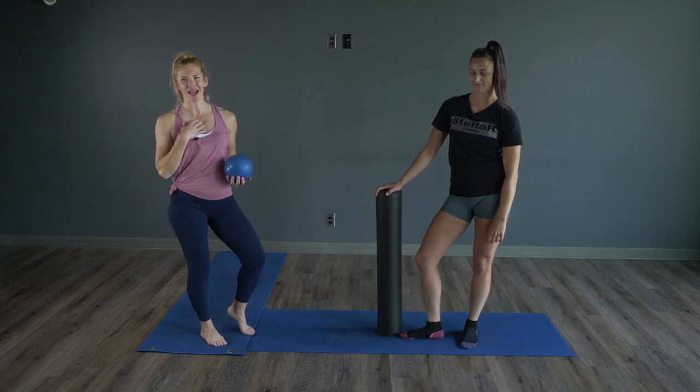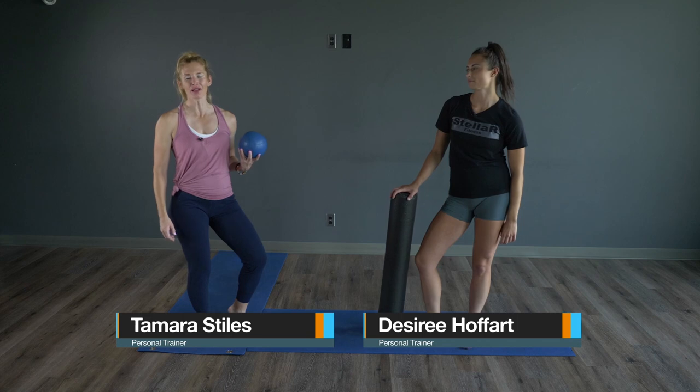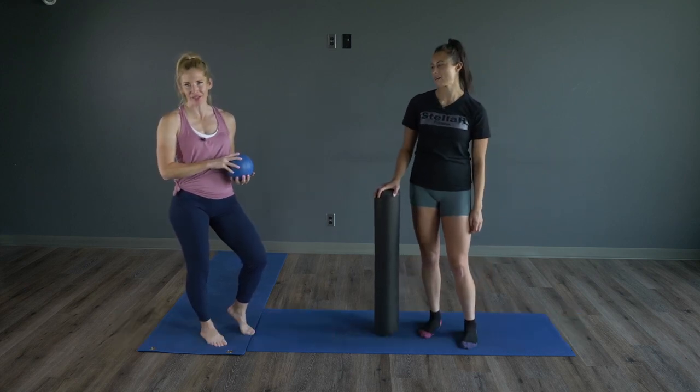Welcome to Get Fit. I'm Tam and she's Des. Today's episode is all about recovery and foam rolling, a little bit of mobility.